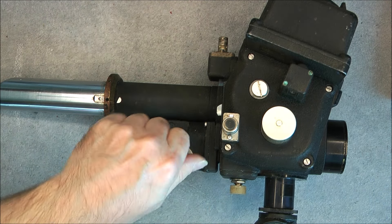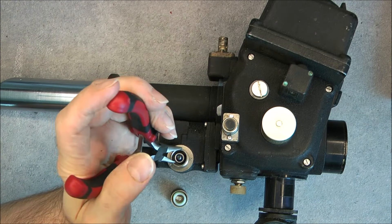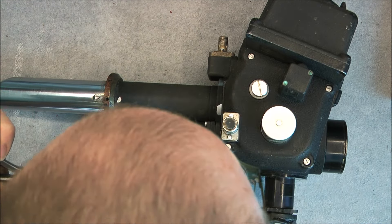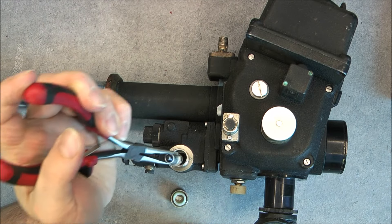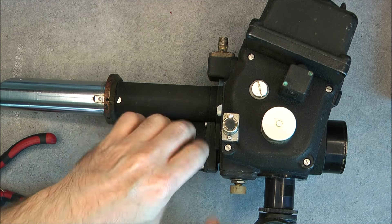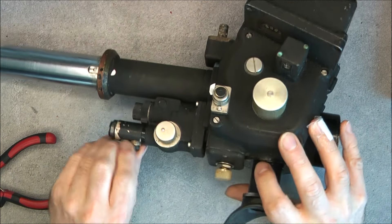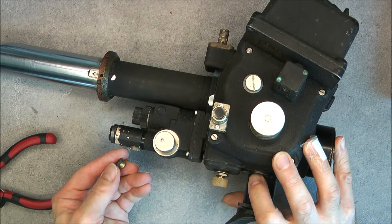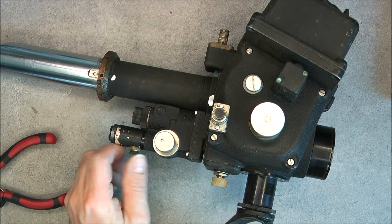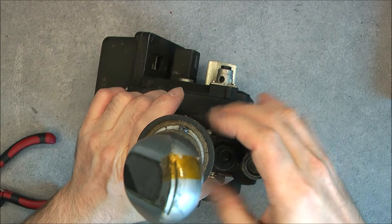Here we have a very common bulb going to something inside which is not possible to access — I did try to undo it previously, there is a wire and you cannot do anything. One more extra bulb in here is also missing — it is broken. That must be why it does not work.